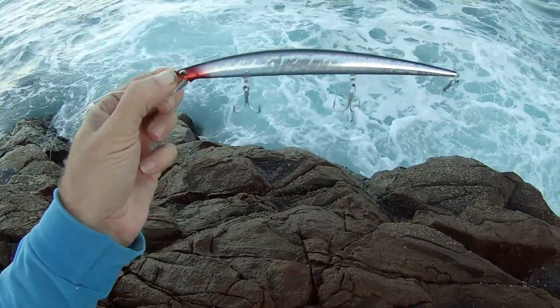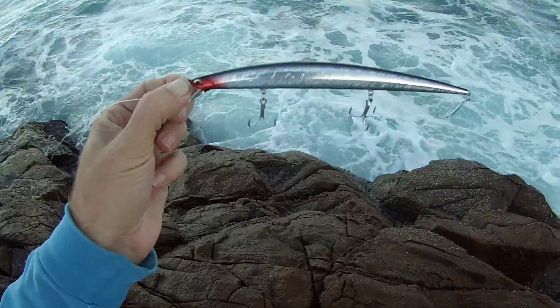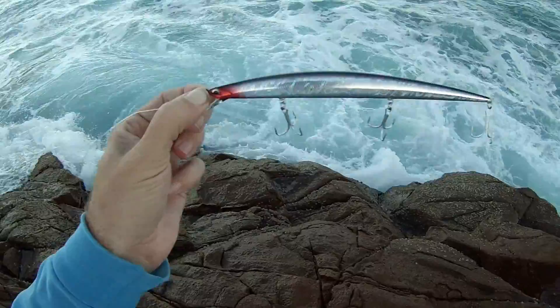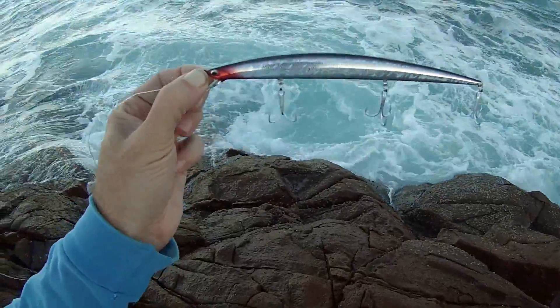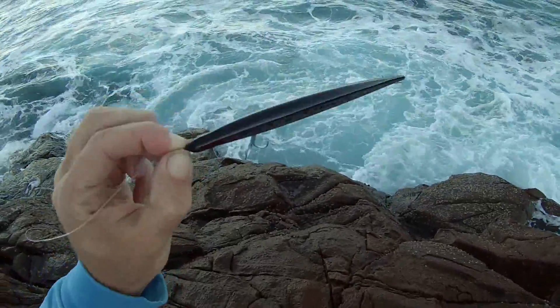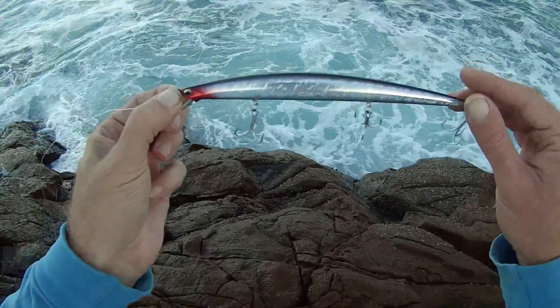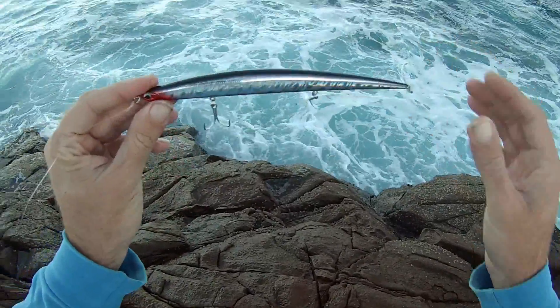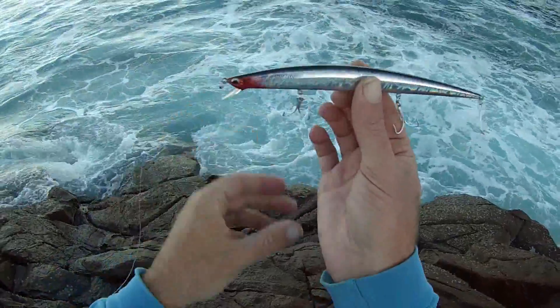Got this lure sent to me by Tournament Tackle. This is the Barris Slim Minnow Jerk Shad in the shad colour, the 210mm. Looks like an awesome lure. We've got garfish around at the moment — the long skinny profile will match the hatch perfectly. Let's get it out there and see if we can get a few fish on it.